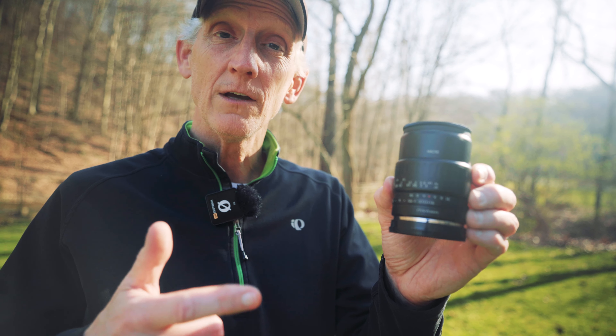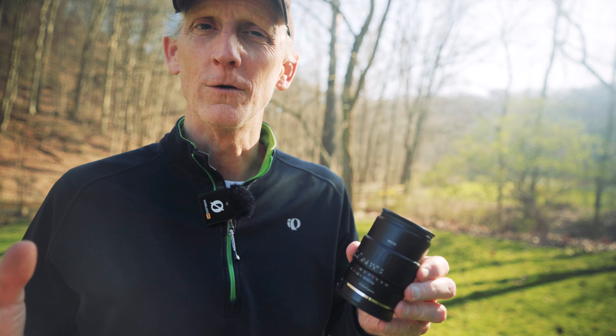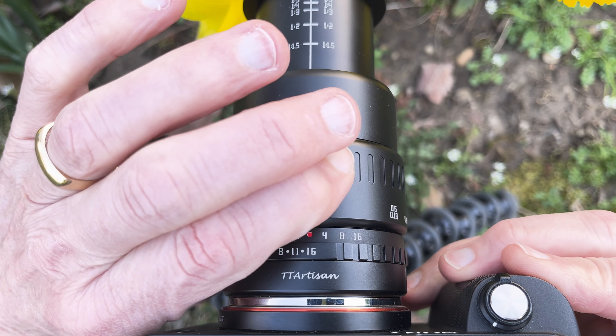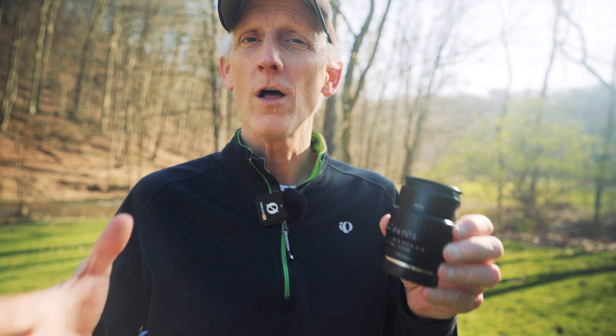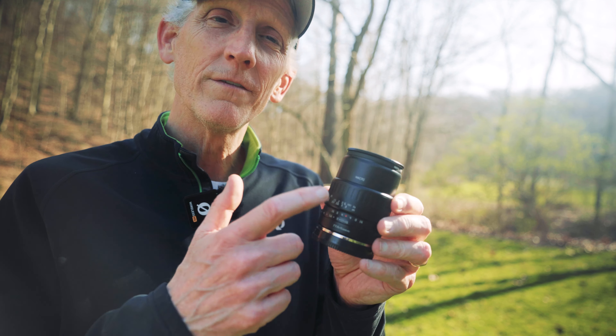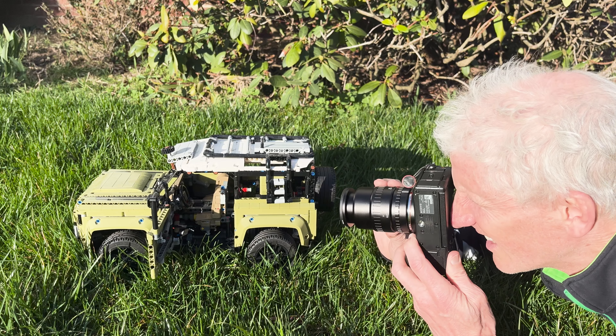What I love about working with the TT Artisan 40mm is that it is a manual lens. It's an APS-C 40mm lens that, when put onto a full-frame camera like the Sony a7c, becomes a 60mm lens. There is no autofocus and no in-body image stabilization. Working with this lens brought me back to my old school days with the Minolta X370 — figuring out the exposure triangle, playing with apertures, doing the manual focus. It felt like I had been driving an automatic car and was now driving a stick shift. Everything was more enjoyable.